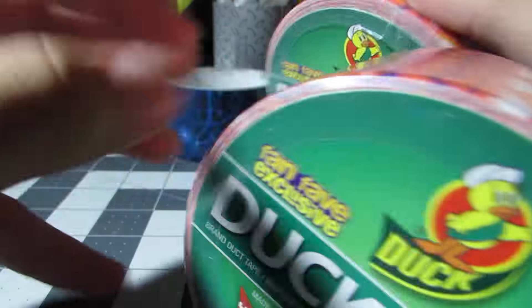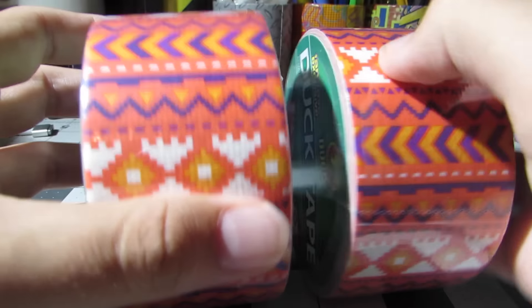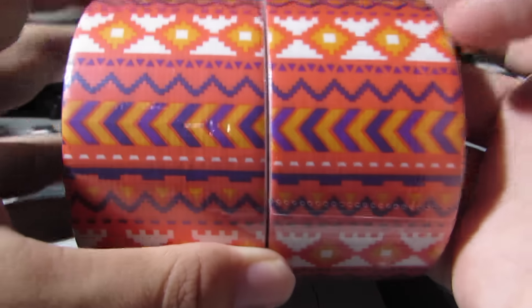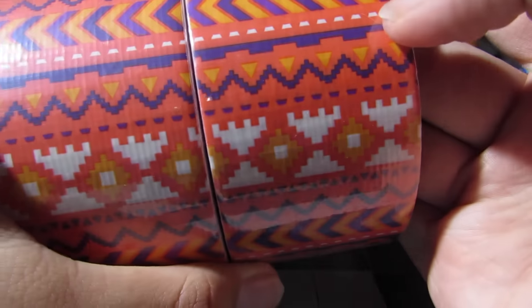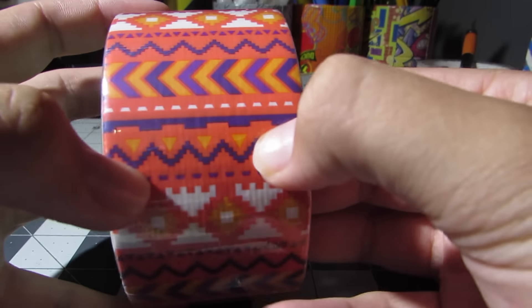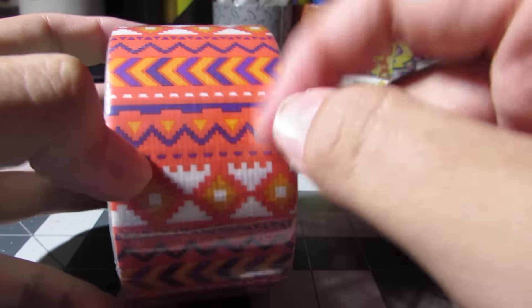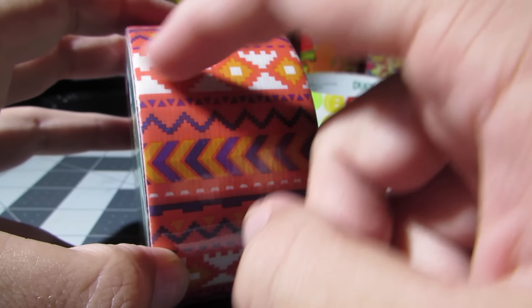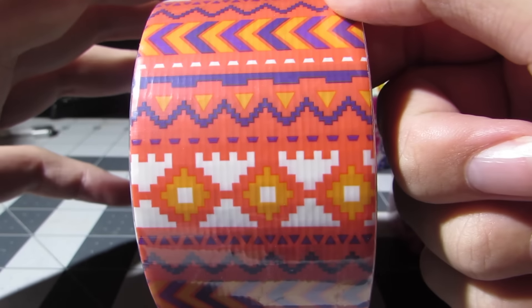It will line up, which is really good because a bunch of the new tapes have not been lining up. So if you overlap it a little bit, it'll line up in all the places. It's just a really simple pattern. The color doesn't really match any Duck Brand ones in the background at least. It's got like arrowheads, zigzag triangles, this funky design, stuff like that.